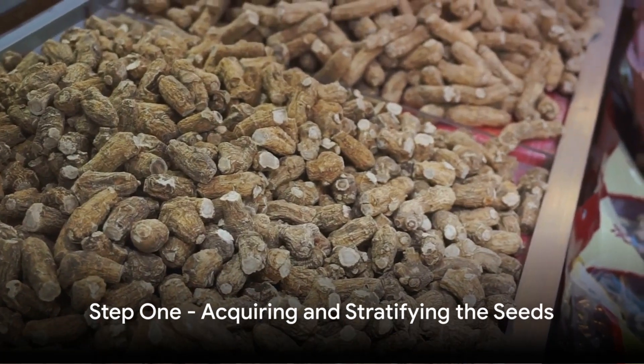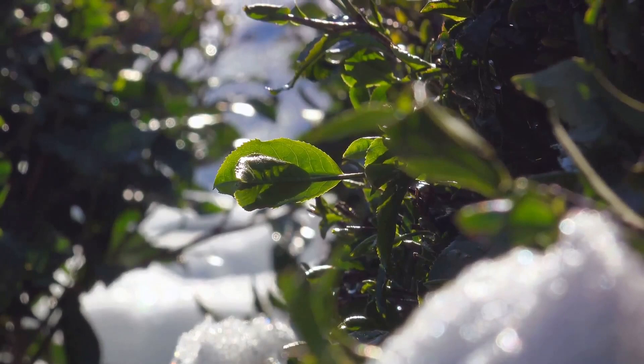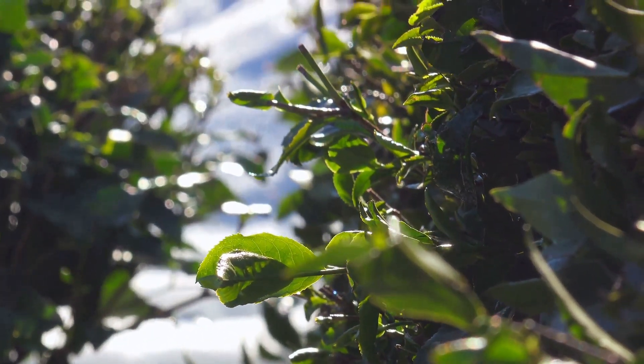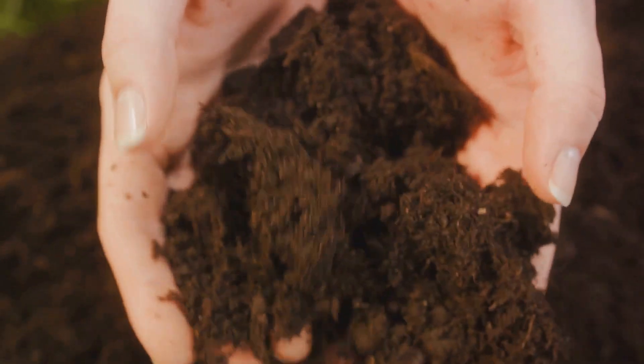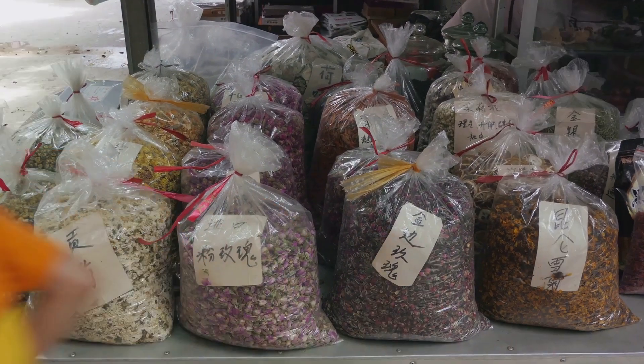Step 1. Begin by acquiring American ginseng seeds from a reputable supplier. These seeds require a process called stratification — a period of dormancy in cold, moist conditions that mimics winter. Prepare a mix of sand and peat moss, moisten it, and mix your seeds into this substrate. Store this in a cool place for about 18 to 20 months.